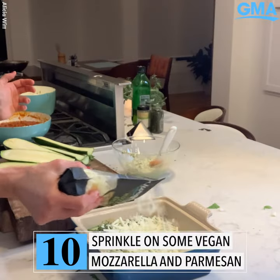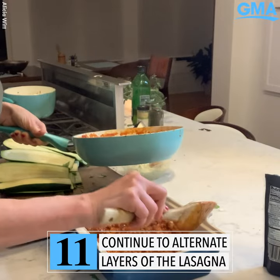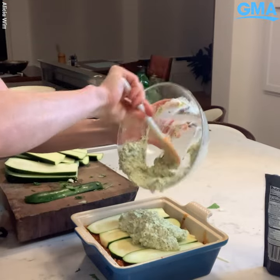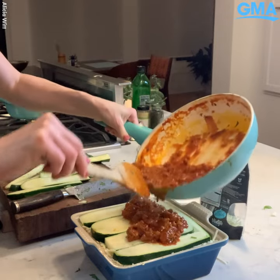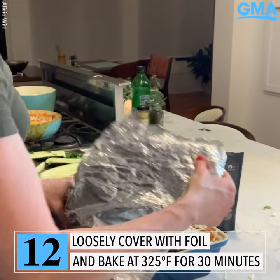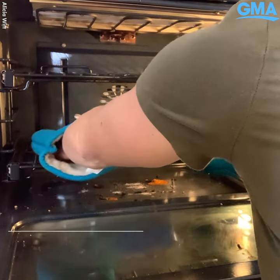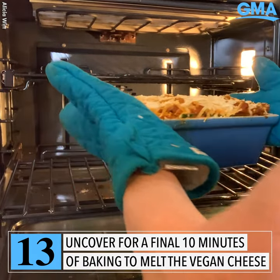Sprinkle. Cover with foil so that it isn't touching. Lasagna is ready. Let's go.